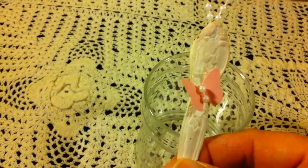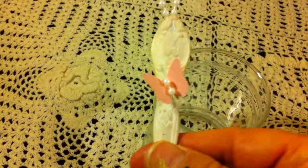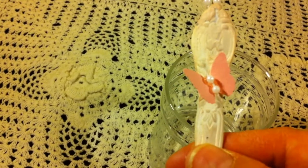I etched it with the Tim Holtz Distress Ink in Tea Dye, and I also rubbed it on the design of the spoon so it can pop out.